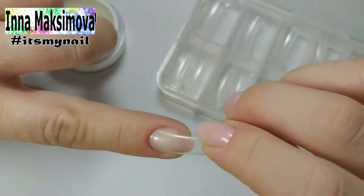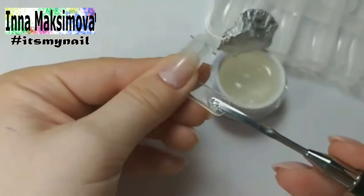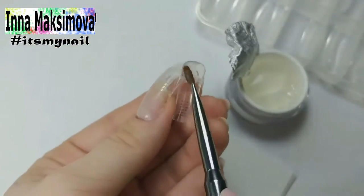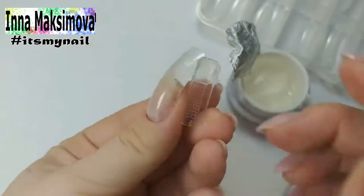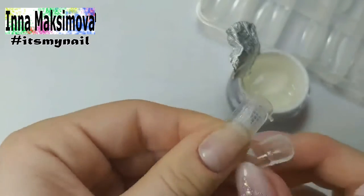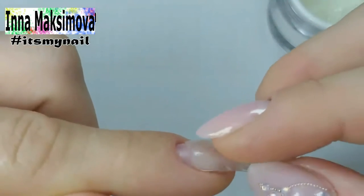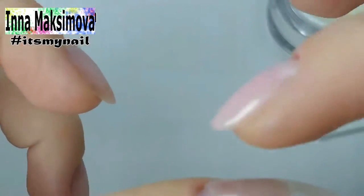To do this I need to select the foam so that it fits tight to the nail and the side lines of the foam continue the side walls of my nails. I smooth the gel in the foam, place it on the nail, press tightly and smooth it out with a brush from below and send it to the lamp.